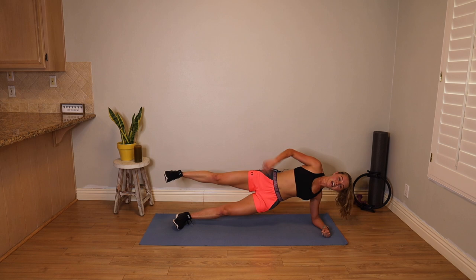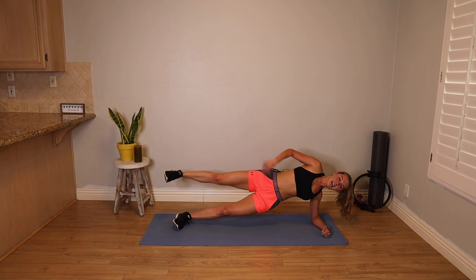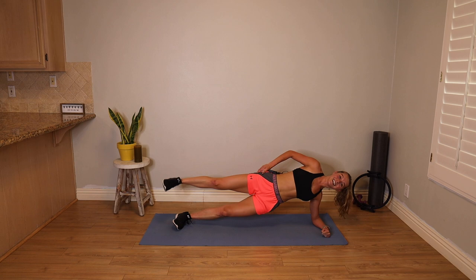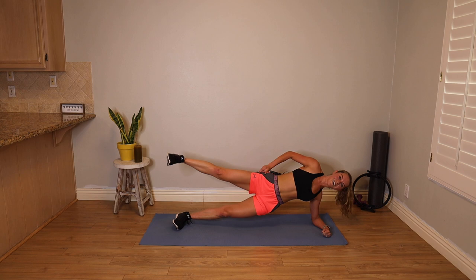Three pulses and a hold. Lift that side up. Three pulses and a hold. You have ten. Final five, four — one more time through. Pulse, three, two, one, hold. Take it down. Enjoy these fifteen seconds.